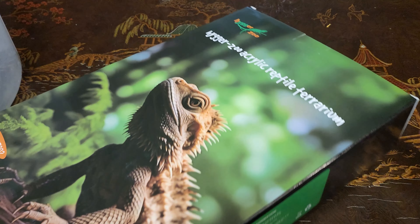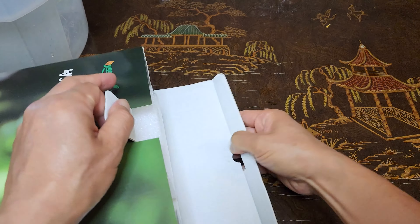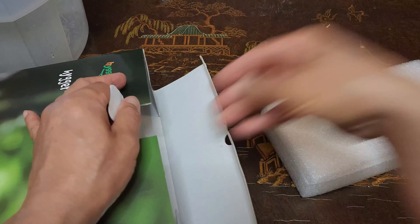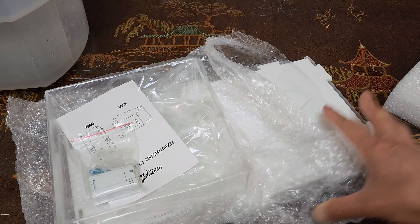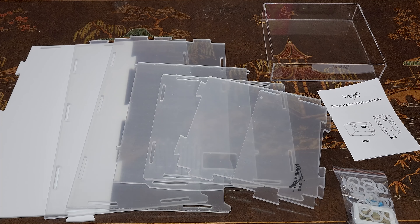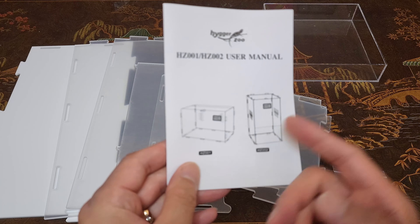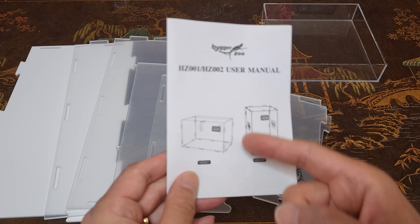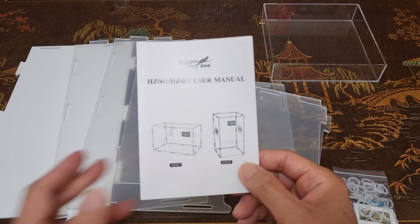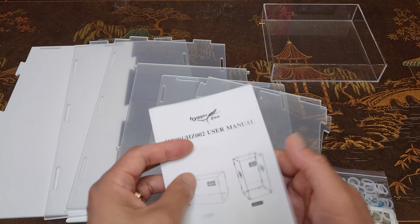Oh my goodness, two recently hatched baby turtles! Let's go ahead and give them a proper home. Look at how cute baby turtles are — they enjoy themselves in this makeshift home, but we can do a lot better than this. Thank goodness Haiger Zoo is here to the rescue, introducing the Haiger Zoo acrylic reptile terrarium. There are actually two sizes: one small and one large, and we decided to go with the large one because who doesn't love a big home to relax in?